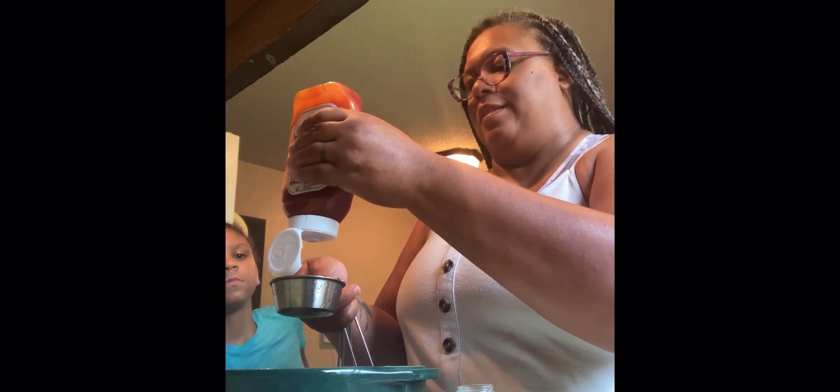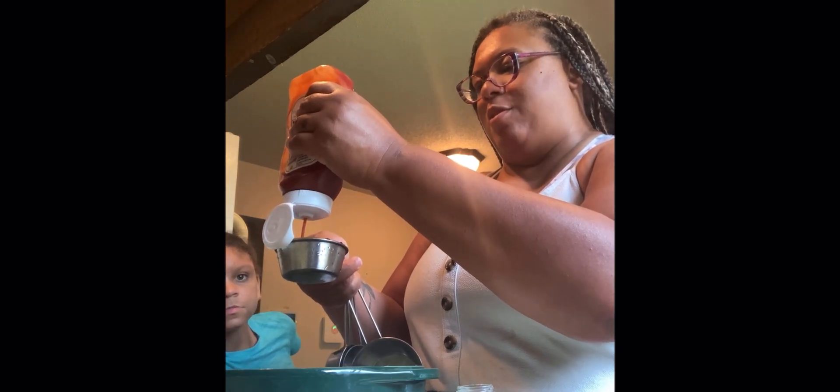It looks good — it does, doesn't it. I'm going to use half a cup of soy sauce. There we go, and then this is the ketchup — gotta shake it up so we don't get the watery stuff. We're going to use half a cup of ketchup. This measuring cup that I'm holding is a half cup.